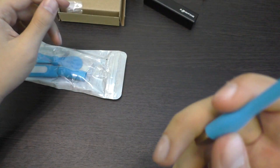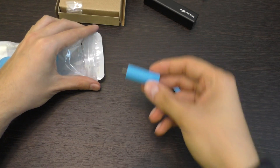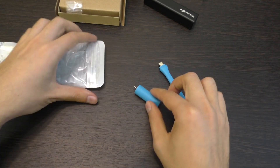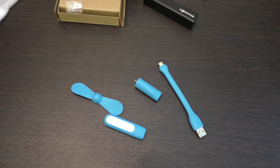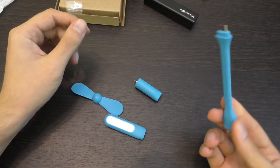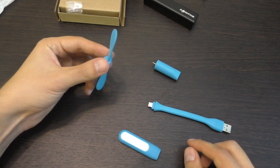Всё как полагается. Устройство три в одном: первое — это USB-кабель, можно использовать как зарядку. Второе — это лампа. И третье — это вентилятор.